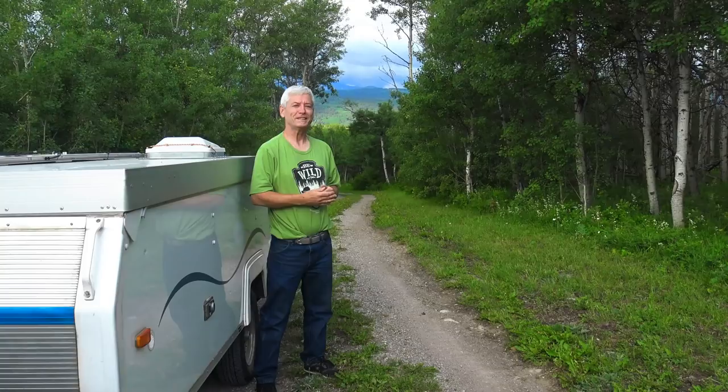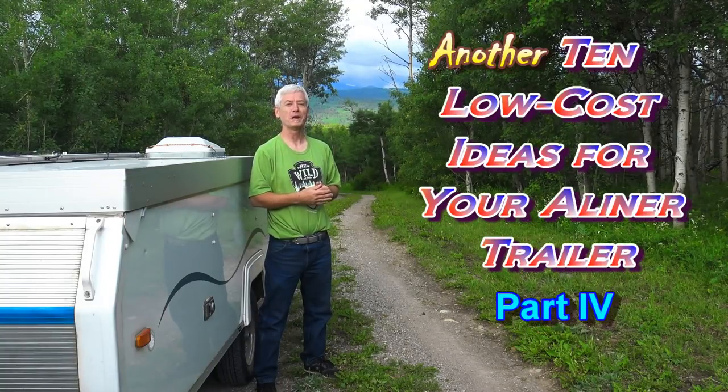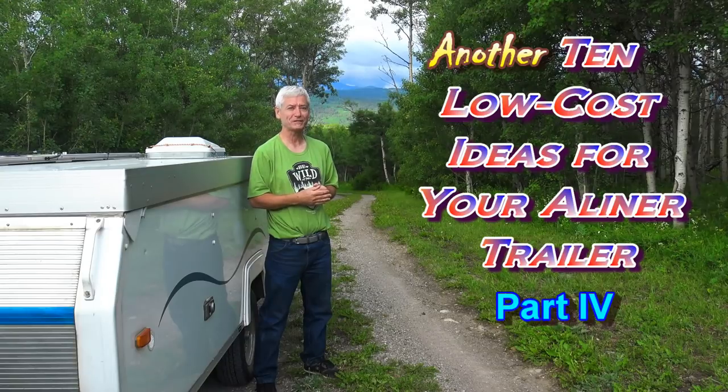Well, haven't I given you enough ideas? I guess not, so here's part four of ten low-cost ideas for your trailer.